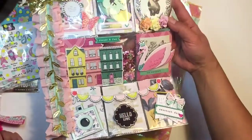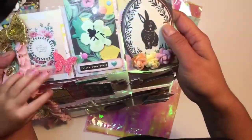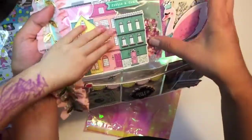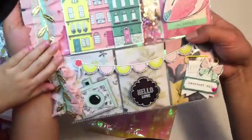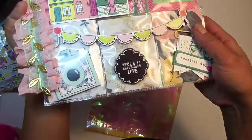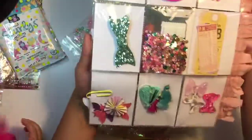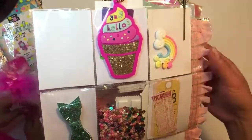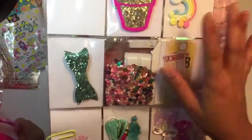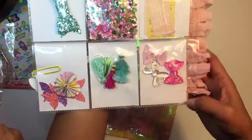The Maggie Holmes — how cute is this? I love it, it's beautiful! And a little shaker pocket — oh, it's a shaker pocket, guys! Beautiful! I love this. Look at the cute ice cream in the back — that is so cute, I love this. Wow, thank you so much! And I love the resin bows, those are cute too.